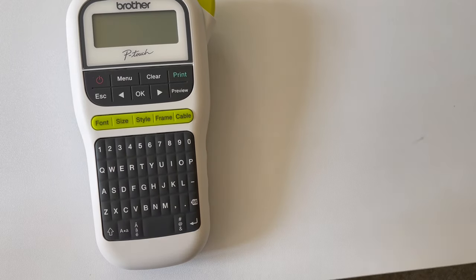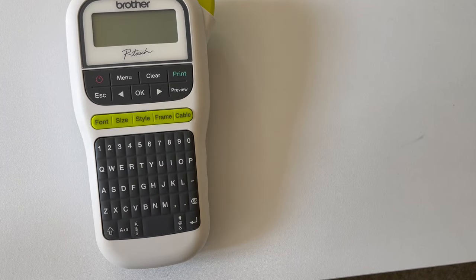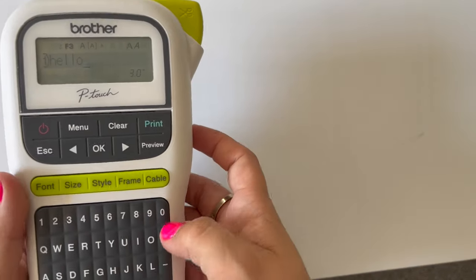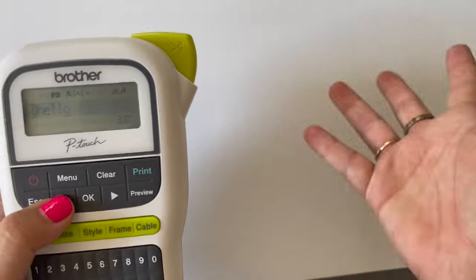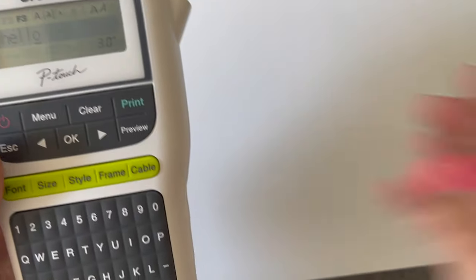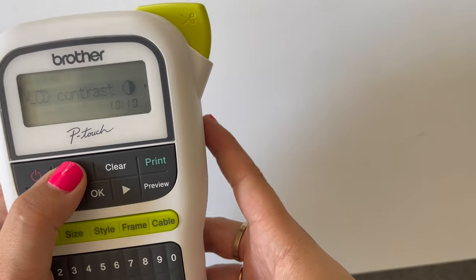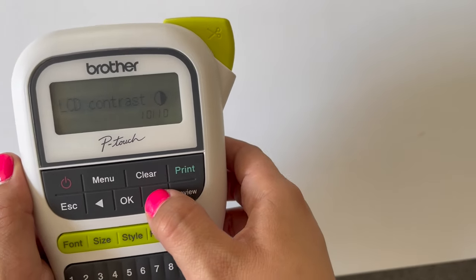All right, let's get started. So we have our PTH 110 label maker here ready to go. First thing you're going to want to do is turn the power button on, and you can see here I've already typed out the word "hello" from last week's video. What we're going to want to do is go to menu, and you can see here you've got a variety of options.